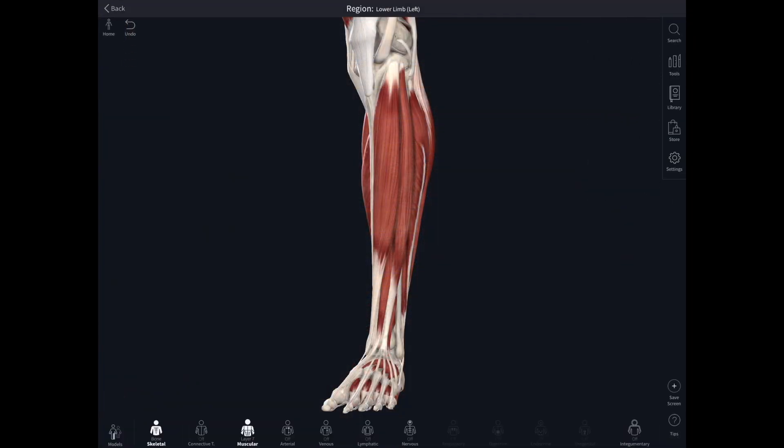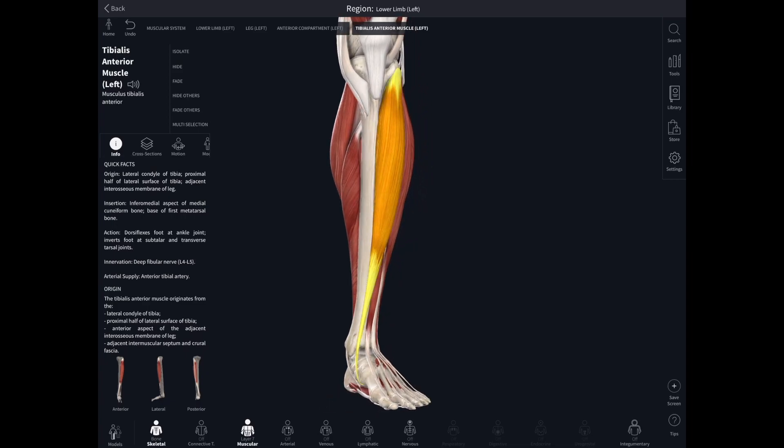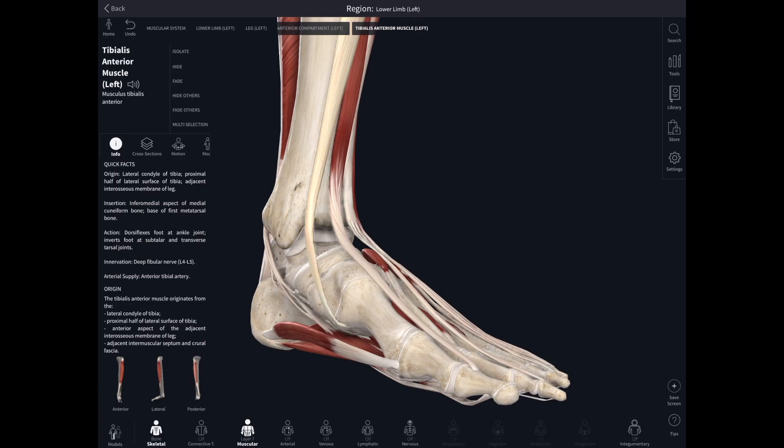Let's start with the anterior compartment of the leg. This is a group of muscles in the front of the leg, all packaged up in their own fascial connective tissue sheath. The first one is tibialis anterior, attaching from the lateral side of the tibia — you can feel it yourself as the fleshy bit just outside your shin bone — and it inserts onto the medial cuneiform bone and the base of the first metatarsal.